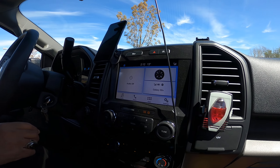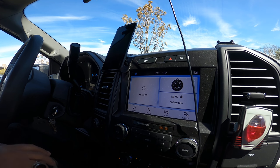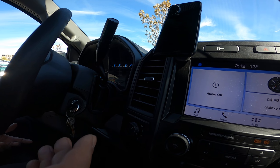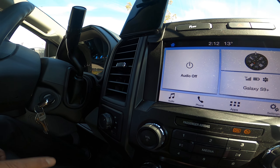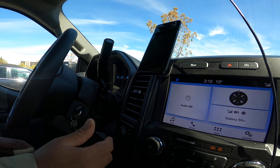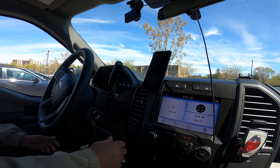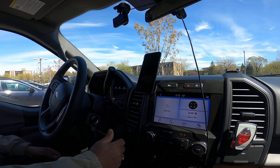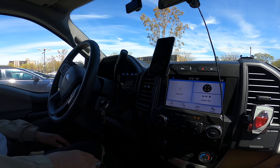I never had a four-by-four before, so this is the first time. It's just peace of mind — I never feel worried. Even when there's a snowstorm, no problem. I just put it in four-low or four-high and it feels like there's no snow at all.